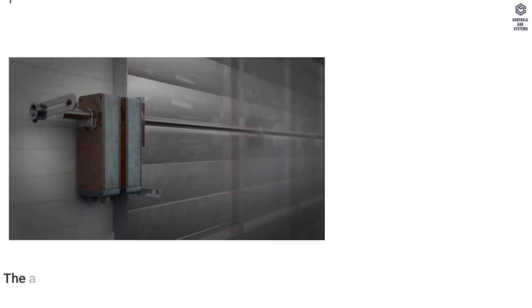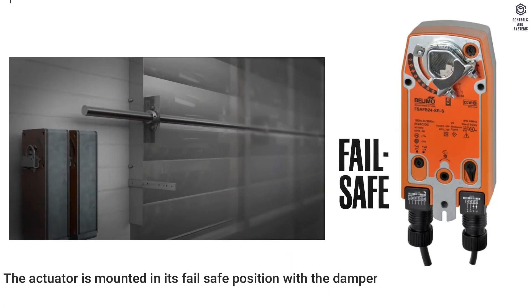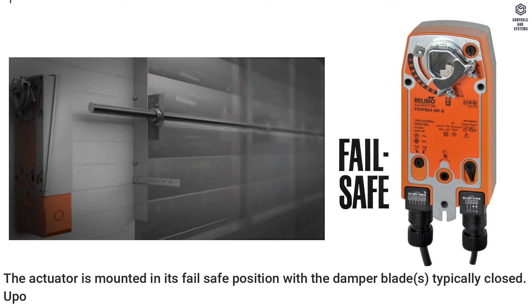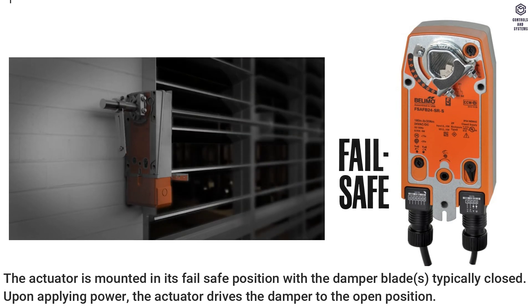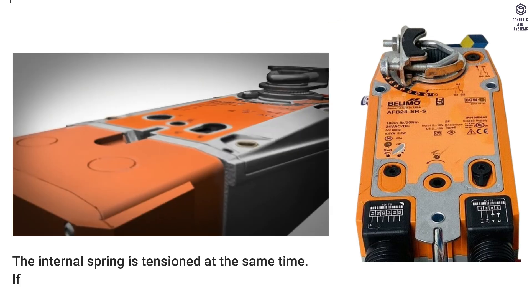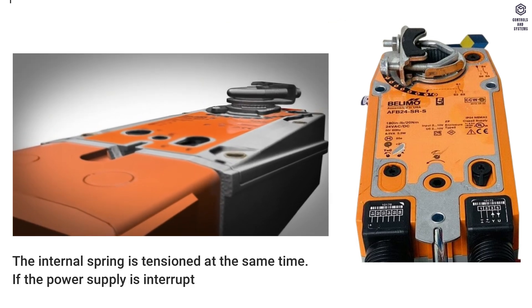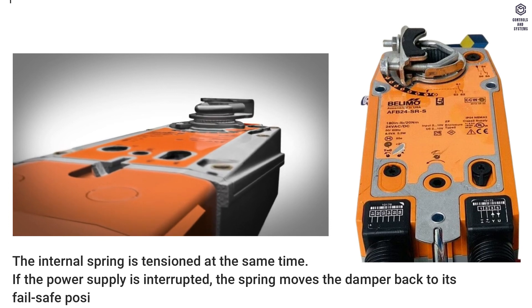Operation: The actuator is mounted in its failsafe position with the damper blades typically closed. Upon applying power, the actuator drives the damper to the open position and the internal spring is tensioned at the same time. If the power supply is interrupted, the spring moves the damper back to its failsafe position.